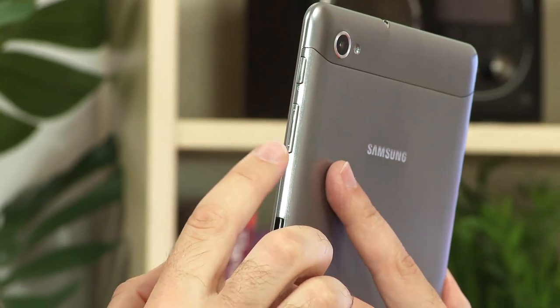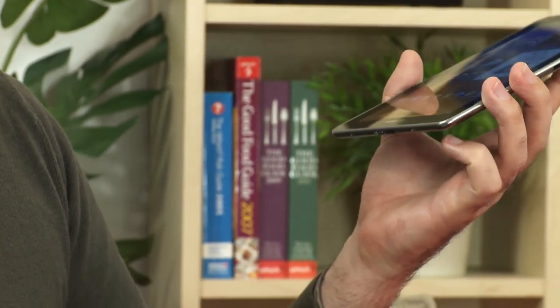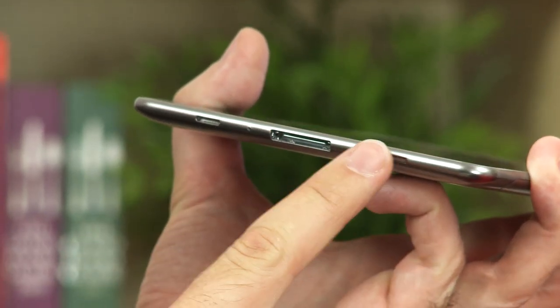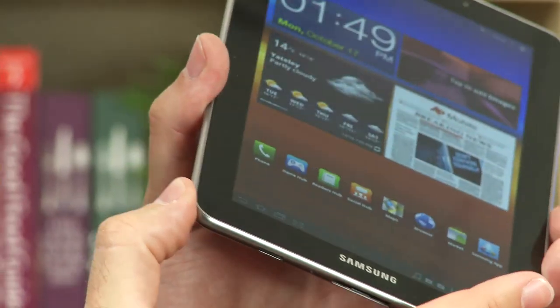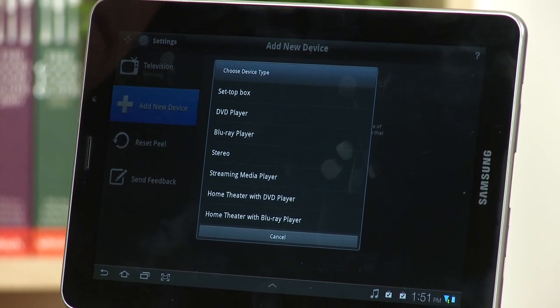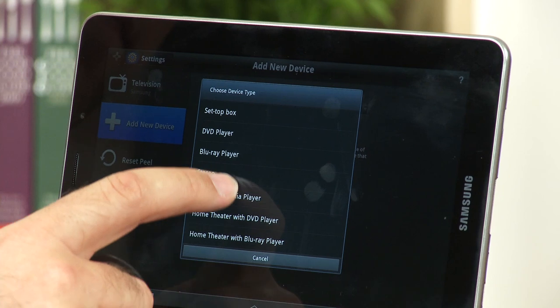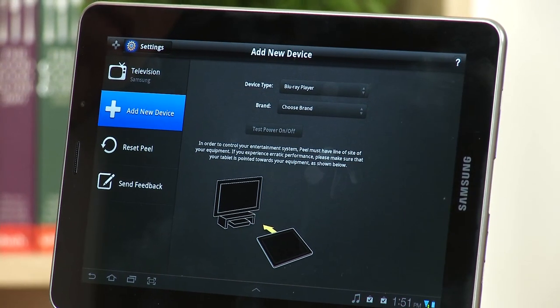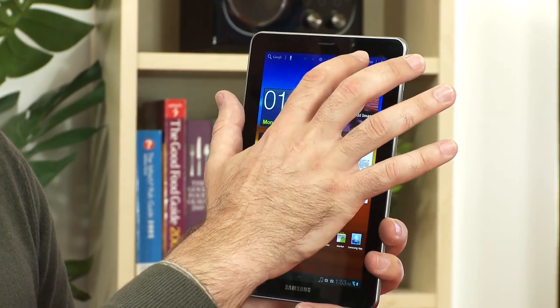You've got your power button, volume rocker, and a 30-pin proprietary port between the two speakers. On the base there's a SIM card slot and a micro SD expansion card slot. Most interestingly, there's also an infrared booster which allows you to use this device to control home appliances such as your TV or Blu-ray player. This is the first Samsung Galaxy Tab to run Android 3.2.